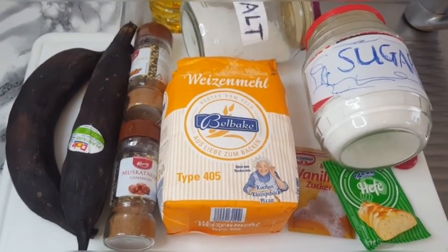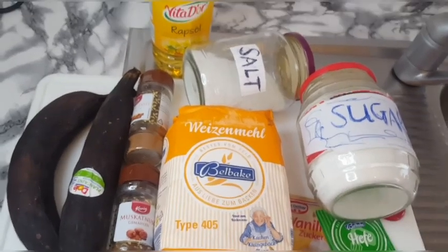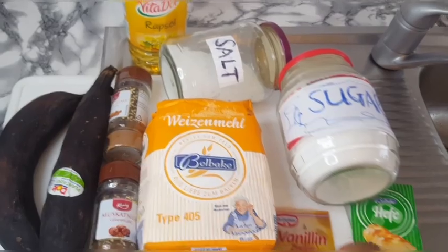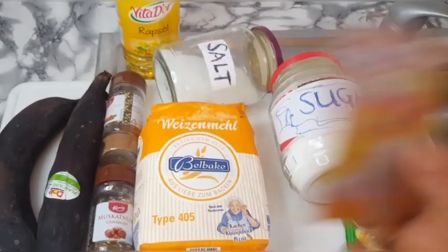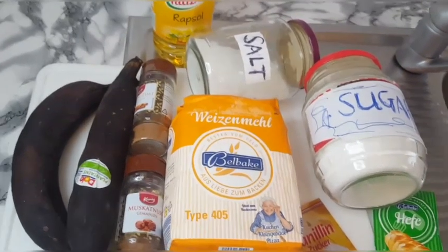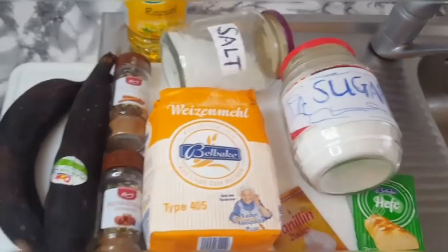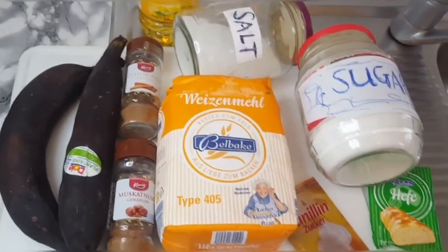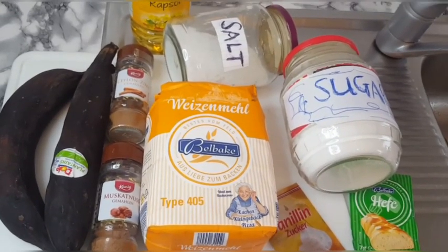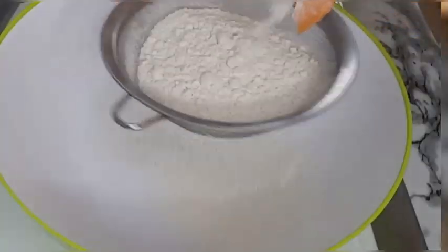So here are the list of ingredients I'll be using: plain flour, sugar, salt, yeast. I'll also be using vanilla sugar, but if you have vanilla essence you can use it. I'll be using nutmeg, and as you guys know I love cinnamon — I'll also be using cinnamon — and my very ripe plantain. The list of ingredients and measurements will be put in the description box below.